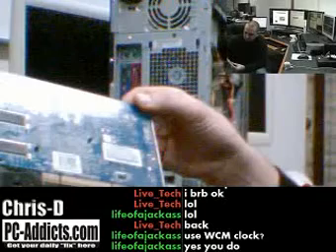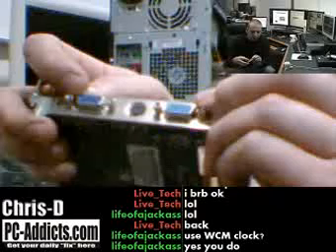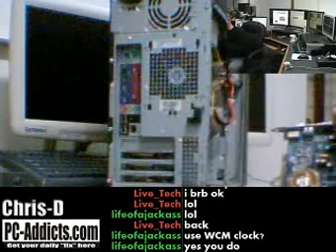It's a NVIDIA 5200FX. It's got dual VGA ports. Some of them you'll see out there, especially nowadays, one will have a DVI port and the other one will have a VGA, or they'll both have DVI ports, which is just a different port.